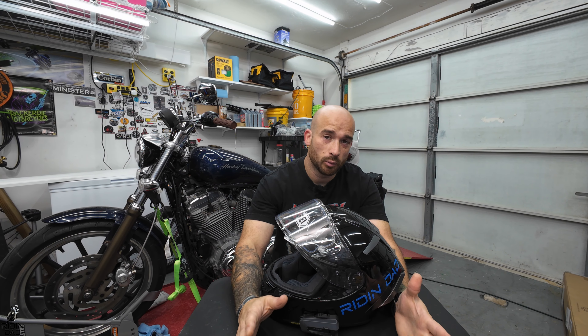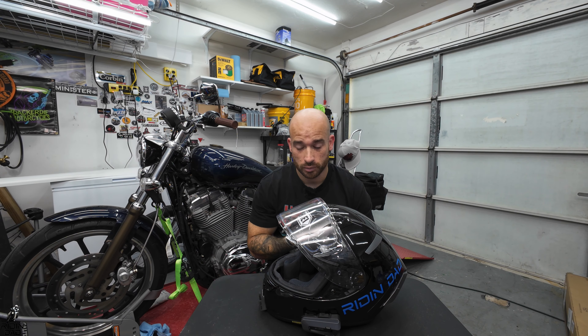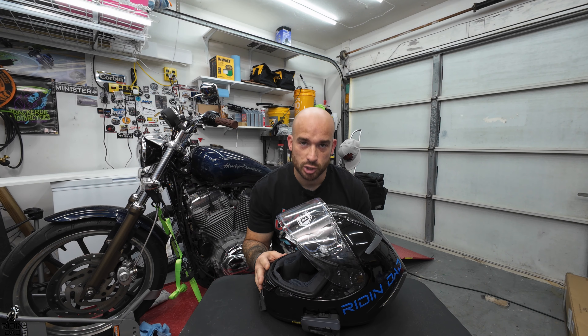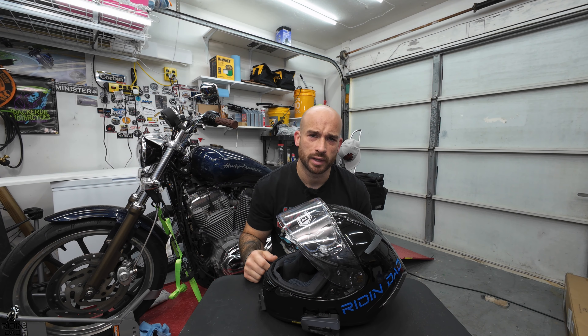What's up everybody, welcome back to another Riding Dad channel video, or welcome if it's your first time. Very glad to have you. You saw the thumbnail — getting right back into the old Riding Dad way of doing videos. We are doing my review on this helmet, which happens to be a Shoei X14, which is discontinued, but we're going to talk about that a little bit later.